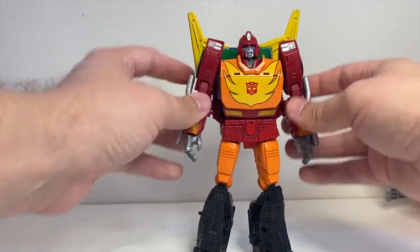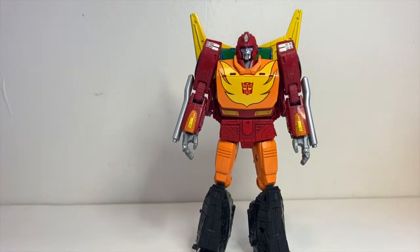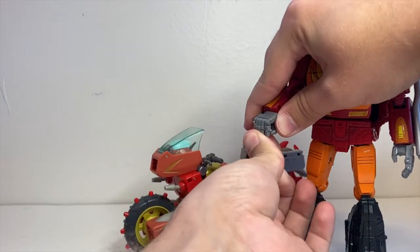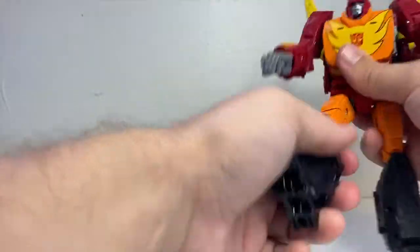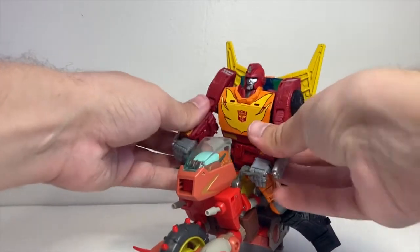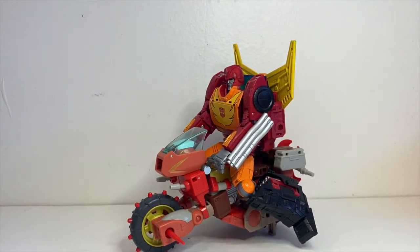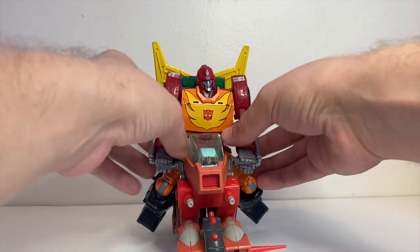Before we bring on everyone else in robot mode, this is a good time to bring Rekgar back on — does Rodimus ride Rekgar okay? The answer is mostly. He does have wrist joints, and his arms are a little bit short for it, and his legs are maybe a little bit not wide enough apart, but you can mostly get him on there. Depending on how you configure the knee joints, you can get it to sit a little bit more naturally. He looks a little bit big on there, but he's a robot not a human, so his legs tend to be a little trunkier.